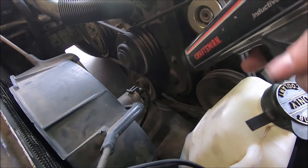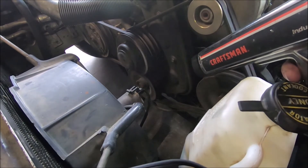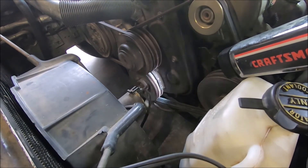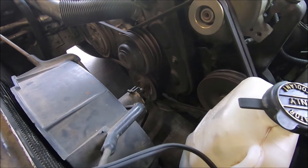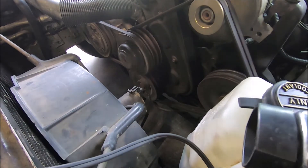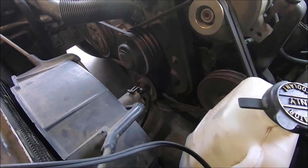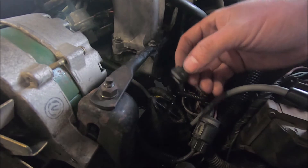Let's see what we got — that's almost right on 10. I'm turning the distributor now. Okay, I think I got it — I'm going to tighten it down and check to see if it moves. I think we're good. Timing is set. Don't forget to put your spout connector back in.